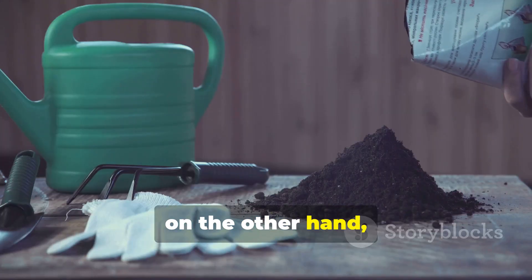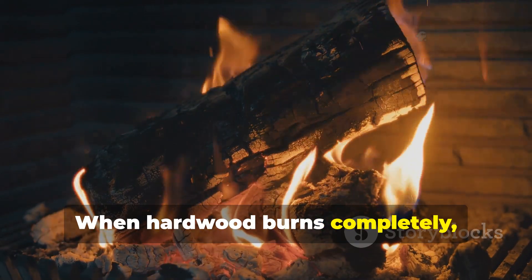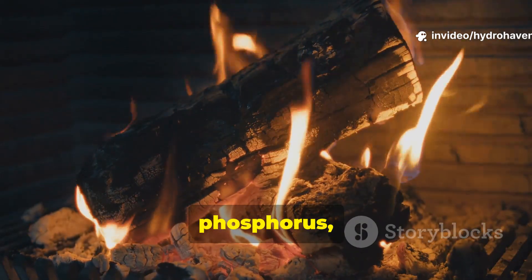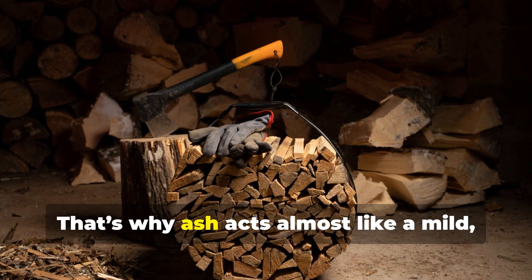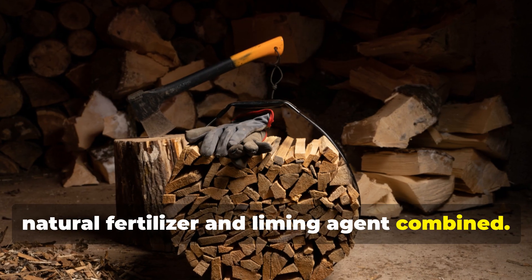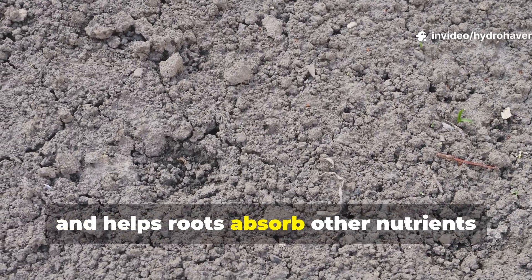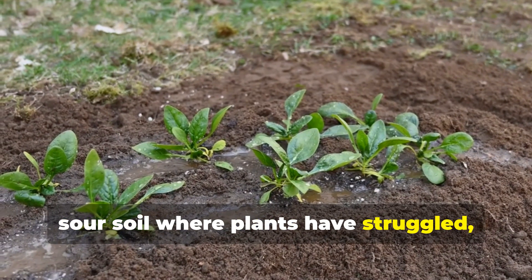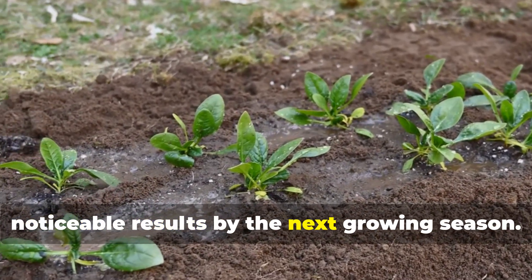Wood ash, on the other hand, starts feeding the moment it hits damp soil. When hardwood burns completely, the minerals bound inside the wood — like calcium, potassium, phosphorus, and magnesium — turn into soluble oxides and carbonates. That's why ash acts almost like a mild natural fertilizer and liming agent combined. It neutralizes acidity, boosts potassium instantly, and helps roots absorb other nutrients more efficiently. In poor, sour soil where plants have struggled, a light dusting of wood ash often brings noticeable results by the next growing season.